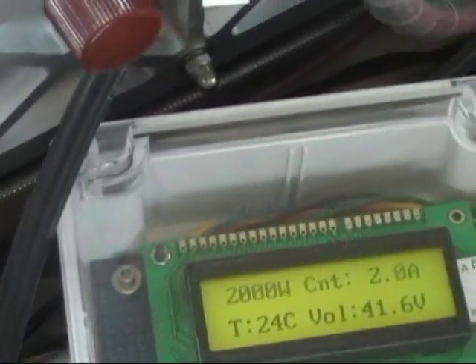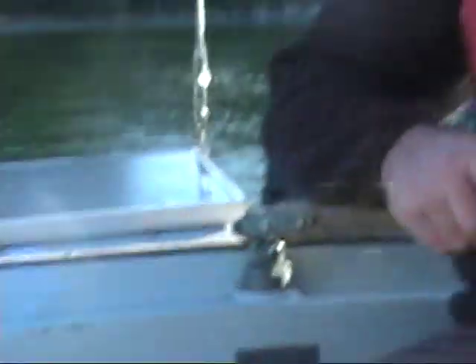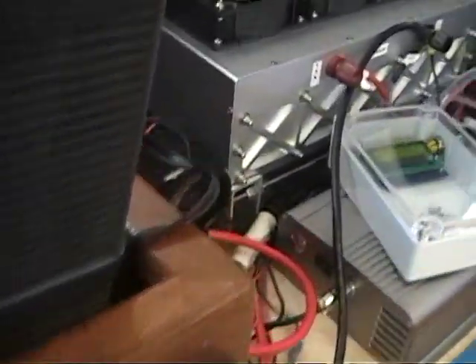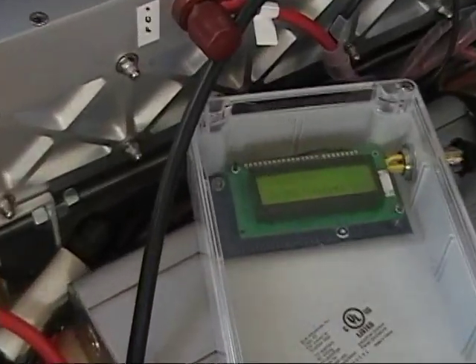We are just at the idling point, so we are bringing up the batteries completely. Jim is driving the boat and we are going out. We are basically drawing no power, or hardly any power, from the fuel cell at this point.